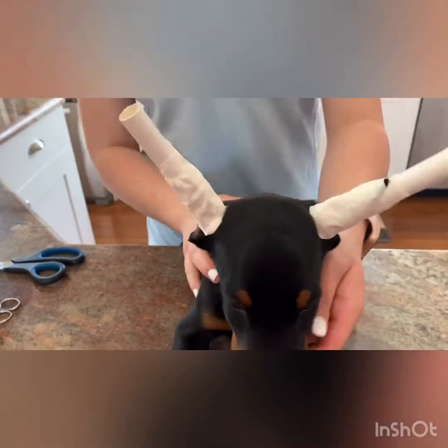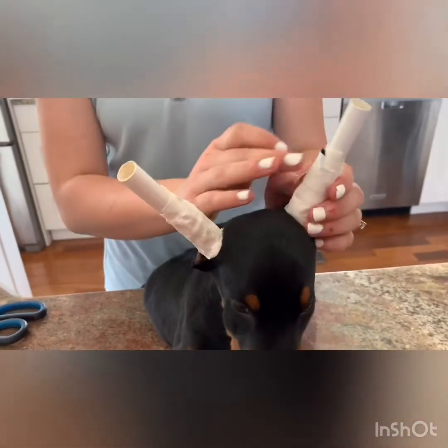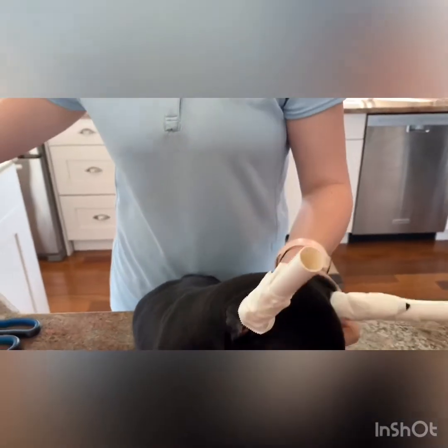Eventually, as their ear gets taller, it will grow taller than the tampon. Just continue to tape up to support the tip.